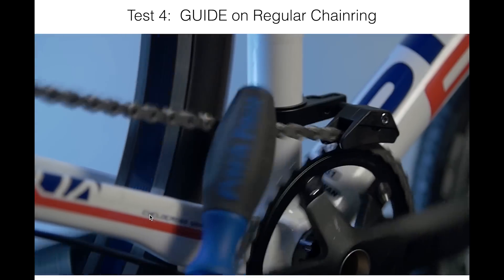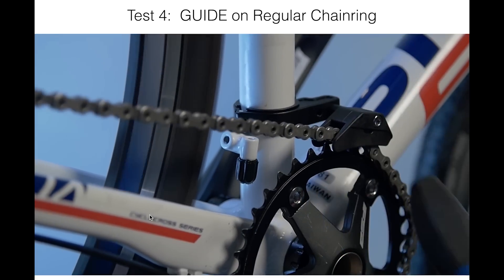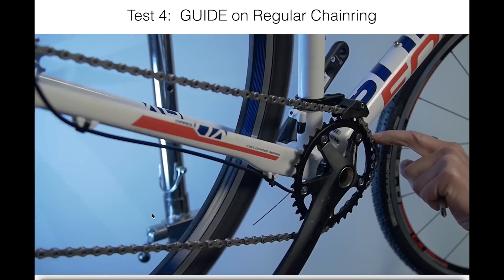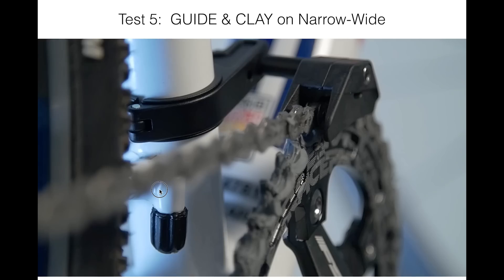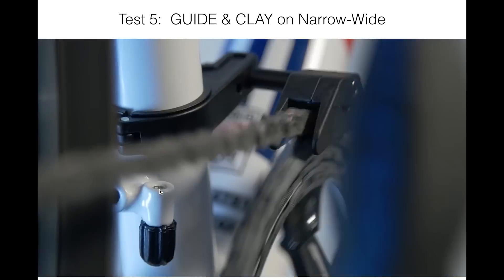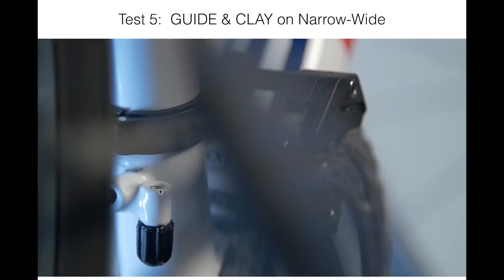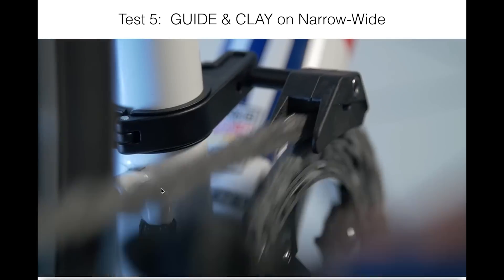Here we have the chain guide with a traditional chainring. It does a better job, but it does come off — a complete failure. It's better than nothing, but you can't call it the best. So if you want the most security, we really need to run a guide of some sort and a special designed ring. That can be good holding power — here, it's not coming off.